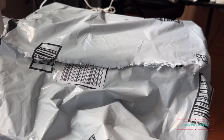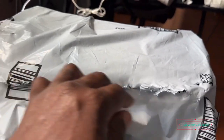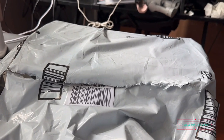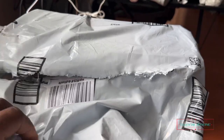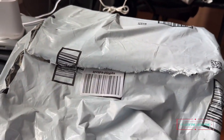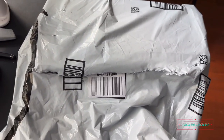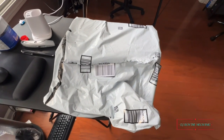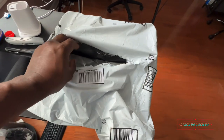All right y'all, I am back. I already started cutting open the package because it's kind of hard to do it with one hand, holding the camera and cutting at the same time. Y'all will notice the bag — it came from my favorite, none other than Amazon. Let's see what it is.